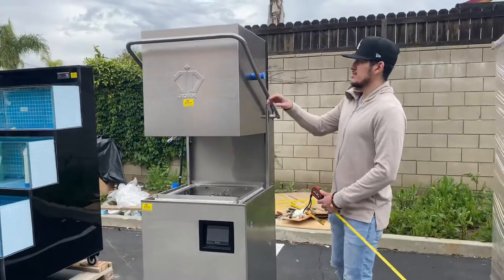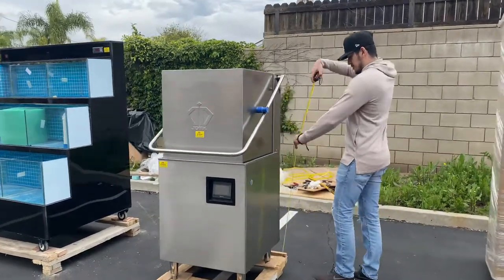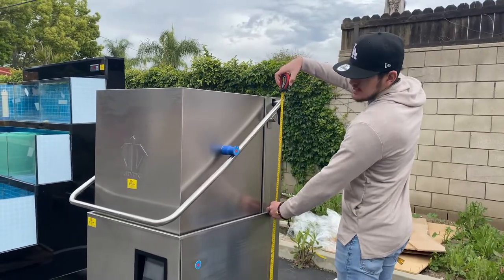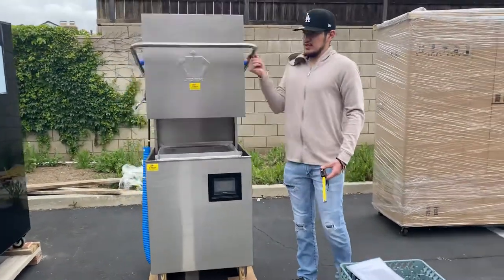Overall height — let's go ahead and drop this down. You're looking at 55 inches high. There's a lid right here that you can go ahead and open up and drop down, as I just showed you.